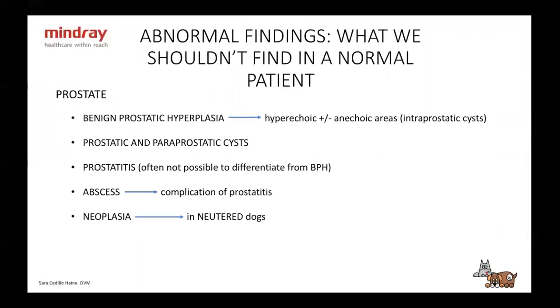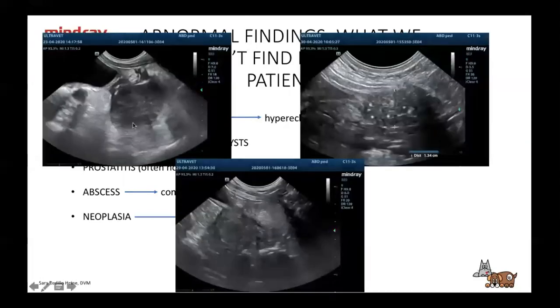The prostate. With the prostate, we can have benign prostatic hyperplasia — a hyperechoic prostate with or without anechoic areas, which are intraparenchymal cysts. You might see prostatic and preprostatic cysts. You can see prostatitis, which is often not possible to differentiate from benign prostatic hyperplasia. You might see abscesses, which are usually a complication of prostatitis. And you can see neoplasia, which is usually in neutered dogs. Here we have an abscess, a little cyst, a big abscess, and a case with Cushing's disease where we have all the calcifications of the prostate. And then a benign prostatic hyperplasia.